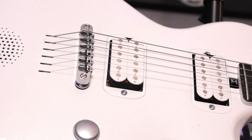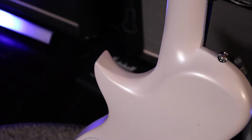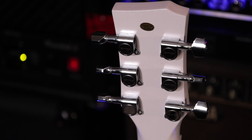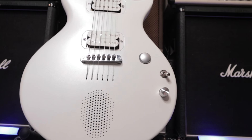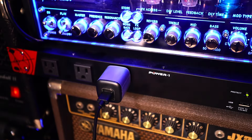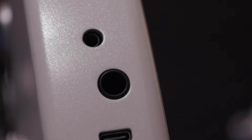The pickups have Alnico 2 and Alnico 5 magnets. The contours at the heel position offer easy access to the high frets, and the smooth finish on the neck makes it very comfortable to play. It has Enya-branded non-locking tuners, a tune-o-matic style bridge, and a spoke-wheel truss adjustment where the neck meets the body for easy access. It also has a string-through-body design. The guitar is charged with the provided USB adapter plugged into the USB port at the base. There's a quarter-inch jack that feeds the internal sounds when powered on and acts as a standard guitar output when turned off, plus a headphone jack for silent playing.